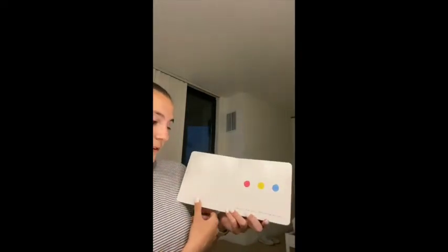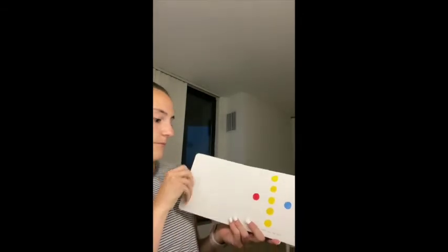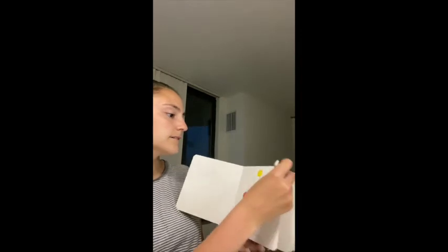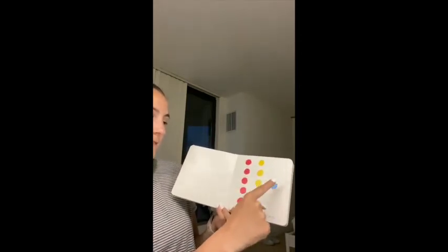Fabulous! Five quick taps on the yellow: one, two, three, four, five. And five taps on the red: one, two, three, four, five. And finally five taps on the blue: one, two, three, four, five.